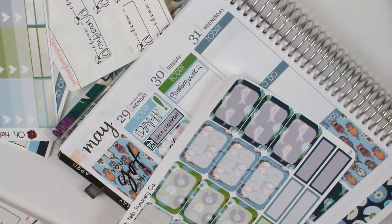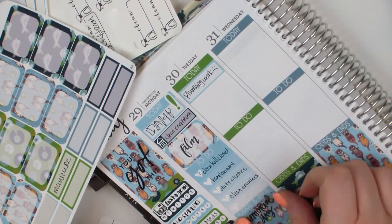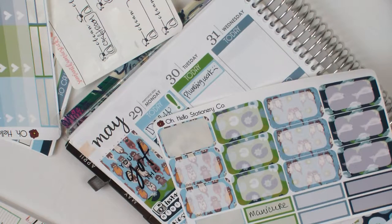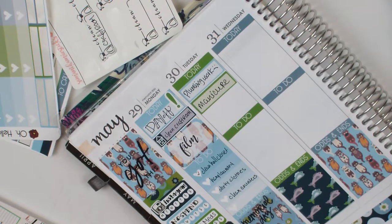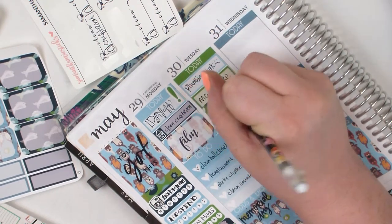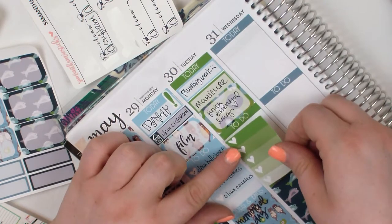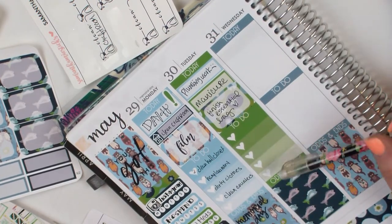During my look through that Mambi book, I found a Memorial Day sticker that I felt so compelled to use — which was really redundant because you could clearly tell it was Memorial Day since it's up at the top of the day. But I knew I wouldn't use that book next year because I don't want to hang on to stuff that long. So I put it down in the odds and ends section. I also marked down a manicure, which I didn't get until much later in the week.